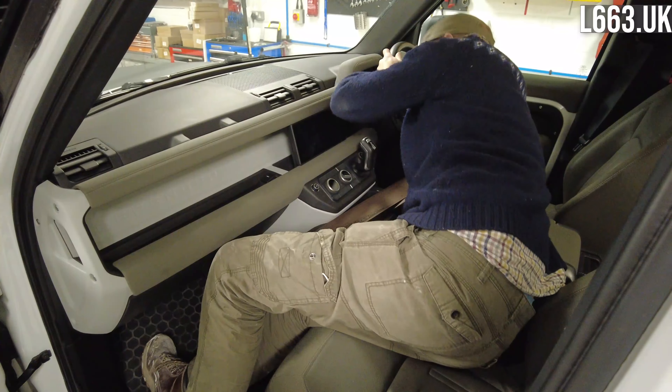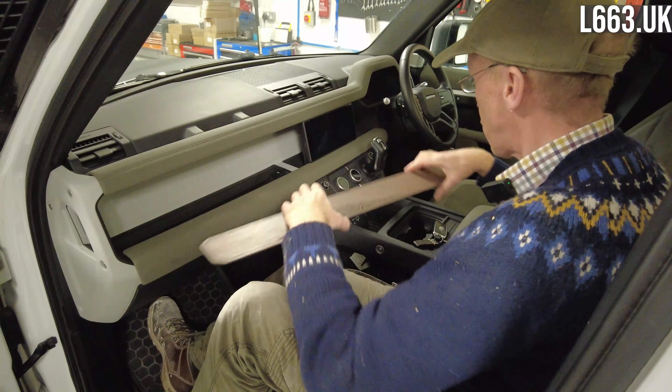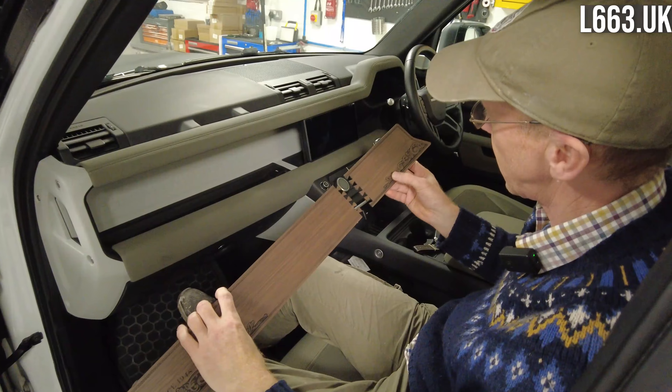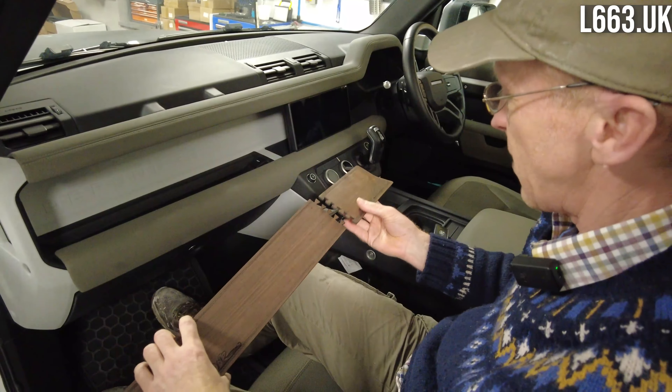So you get one wipe and you've got to do all three areas. Let me just reach across and do that last one. There we go — alcohol wipe done, surfaces prepped and ready.